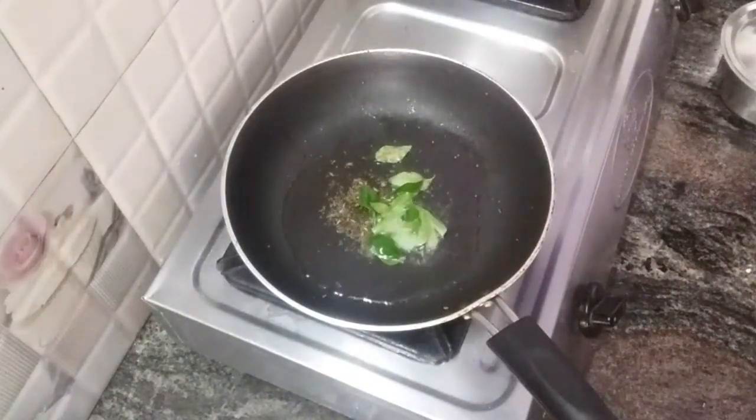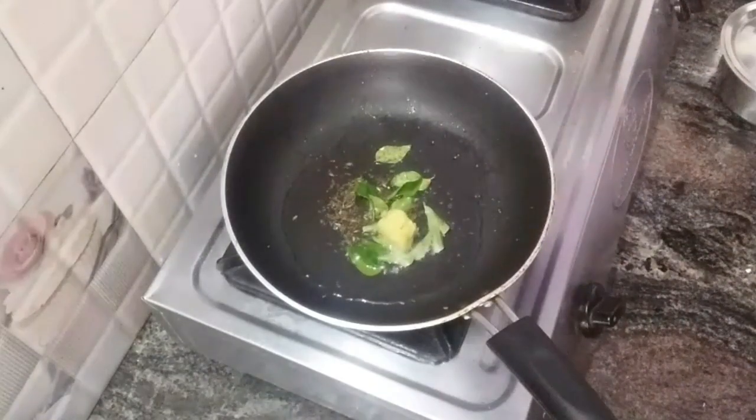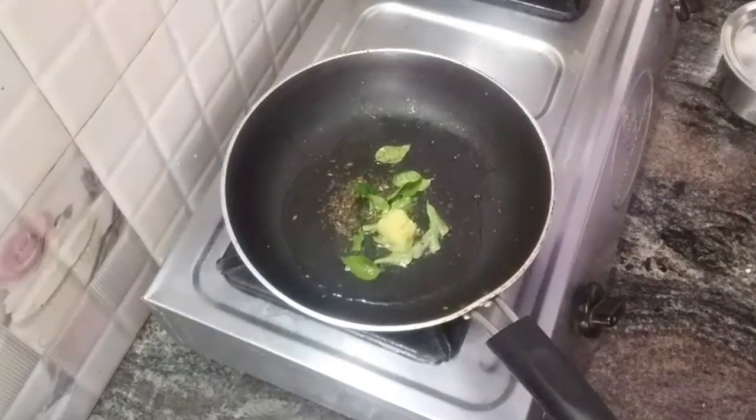How do you make the potatoes a bit soft? The taste is very good. Let's try this.